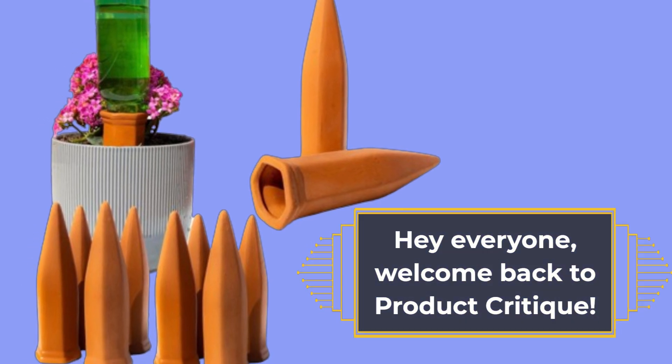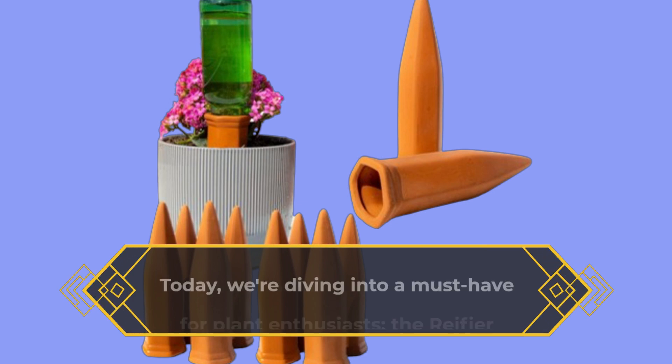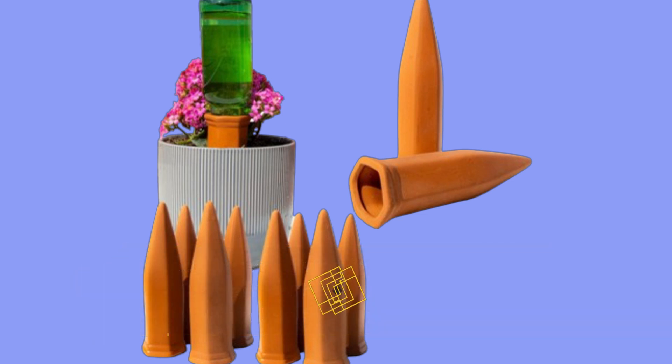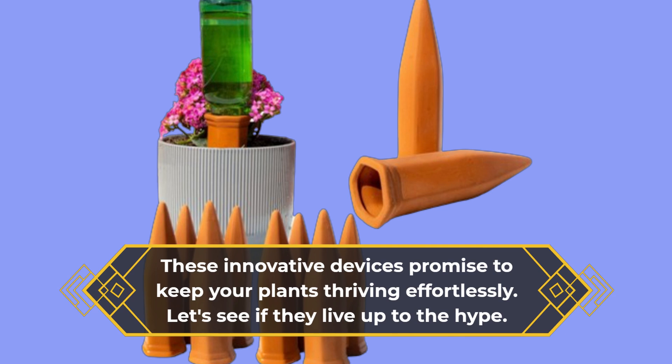Hey everyone, welcome back to Product Critique. Today we're diving into a must-have for plant enthusiasts: the Rayafire Natural Self-Watering Spikes. These innovative devices promise to keep your plants thriving effortlessly. Let's see if they live up to the hype.